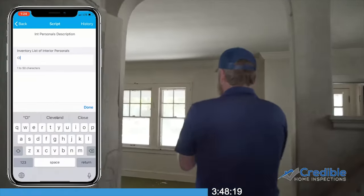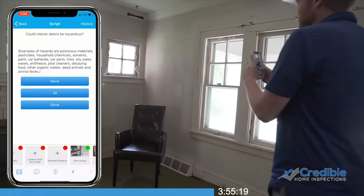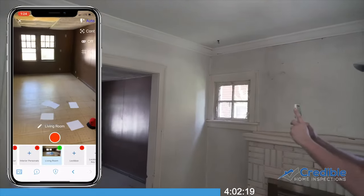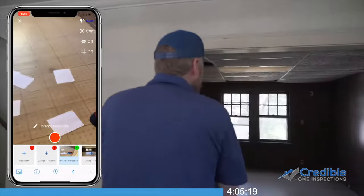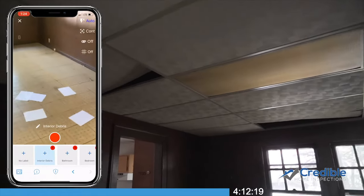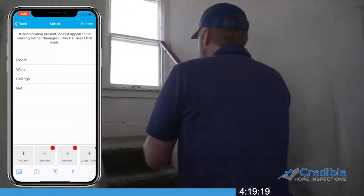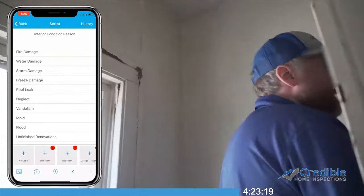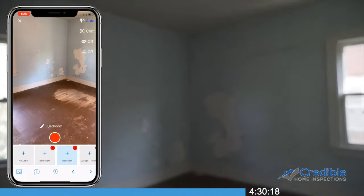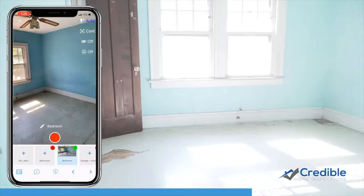Report any personals or debris inside of the home. Take multiple photos of each bedroom and bathroom, and report and photo document any neglect and damages.